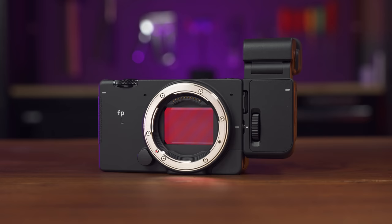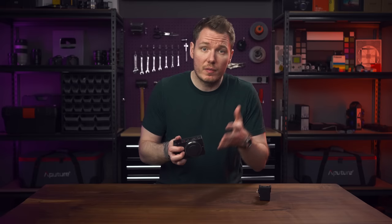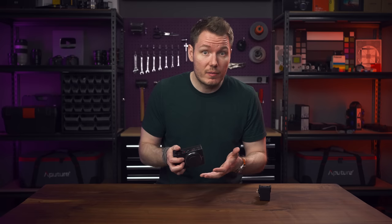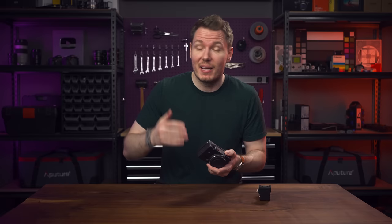This combo now with the EVF is $3,000 US. The FPL is housing a 61-megapixel full-frame sensor. I'd guess it's likely the same one you'd find in Sony's a7R IV, but the a7R IV has several things the Sigma FPL does not: like a mechanical shutter, a proper grip, better ergonomics, more buttons, extensive photographic features, incredible autofocus, an angled screen, dual card slots, a bigger better battery, and the list goes on and on. And guess what? That a7R IV is also $3,000 US.